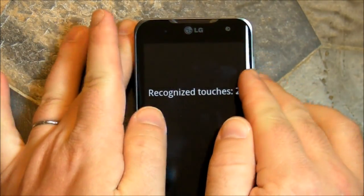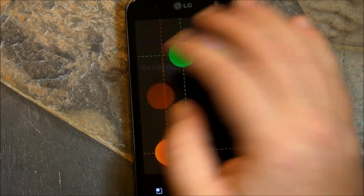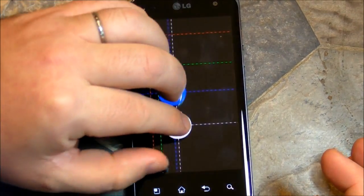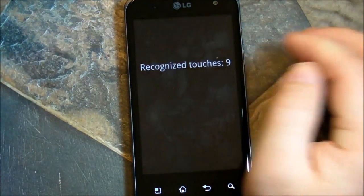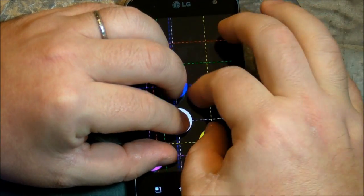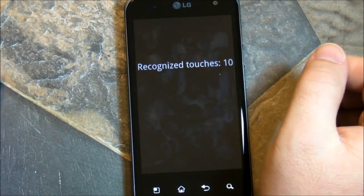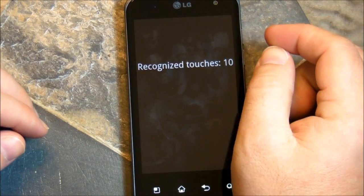It recognizes two touches. What if I do this? One, two, three, four — four touches. What if I do this? One, two, three, four, five, six, seven, eight, nine. Can I fit my pinky in there? Six, seven, eight, nine, ten. Ten. Recognizes at least ten touches. If I had more fingers, I'd put one on there.